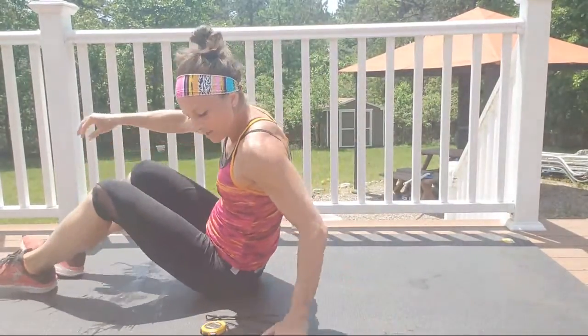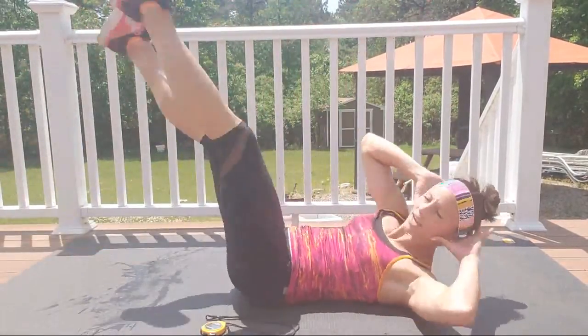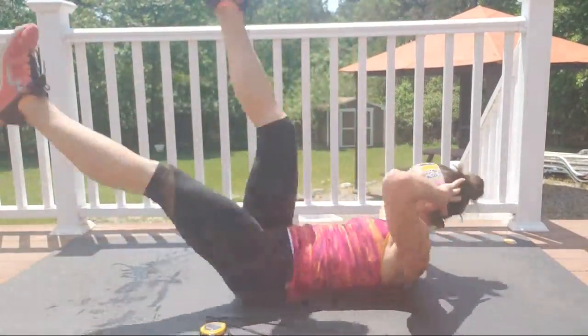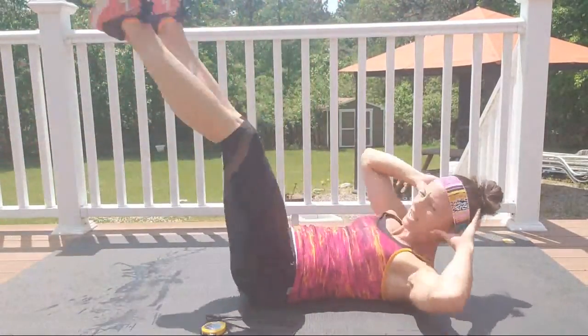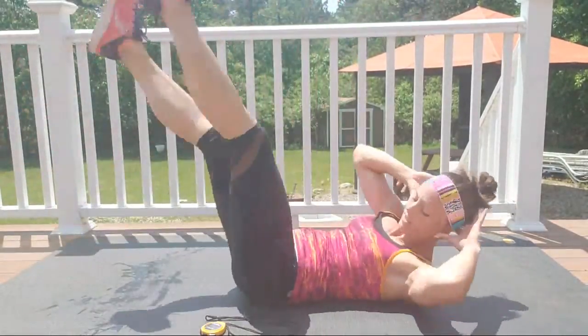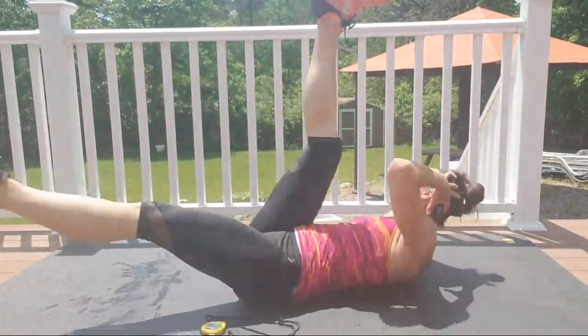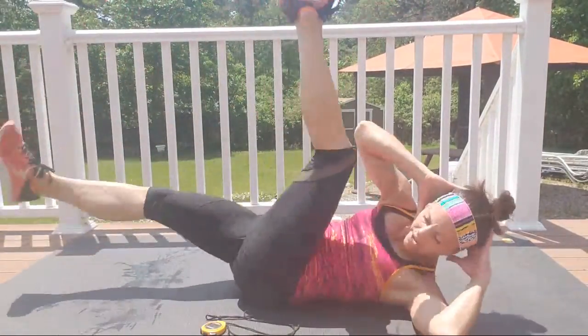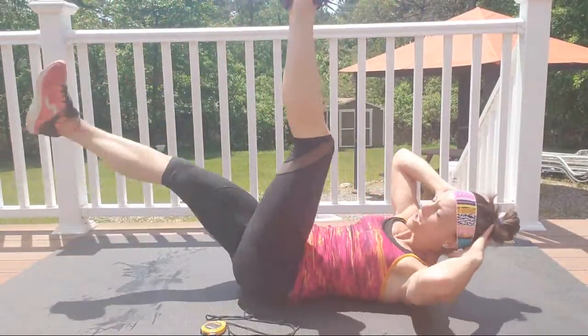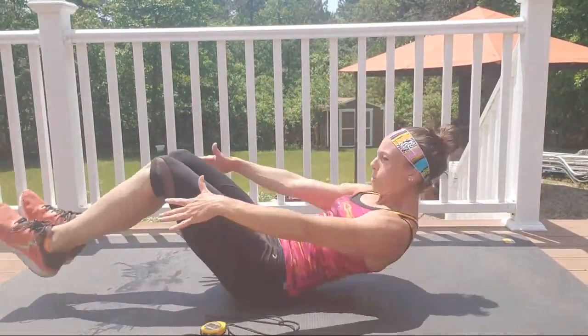Onto your back right here — lying back, alternate scissor legs, rotating side to side. We are not stopping, exhale out your mouth. Keep that back pressing into your mat, elbows wide. Three, two, one — ready, we're going to come in and out, chin up, exhale as you come in.